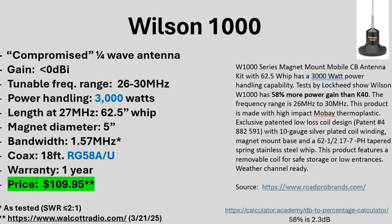Now as far as power handling and tunable frequency range — this is what's claimed on the website, roadprobrands.com, which apparently bought out Wilson. It says the tunable frequency range is 26 to 30 megahertz, which is the 10 and 11 meter bands. I did the SWR testing and it's really only good for 10 and 11 meters — and actually that's the case for all three of these antennas.